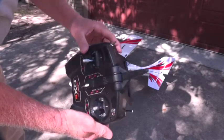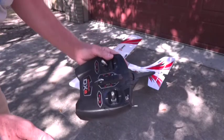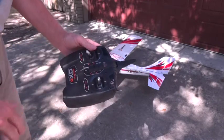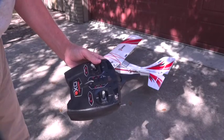You have to hold this panic button down the whole time during the range check — if you let it go, it exits range check mode. With the button held down at 90 feet away, everything worked fine. Range check is complete. Thanks for watching, stay tuned for the next video.